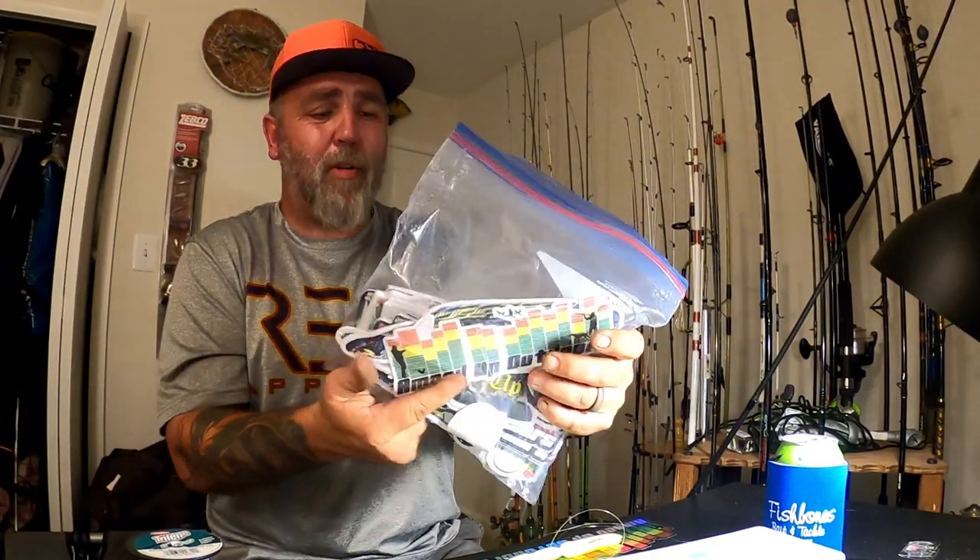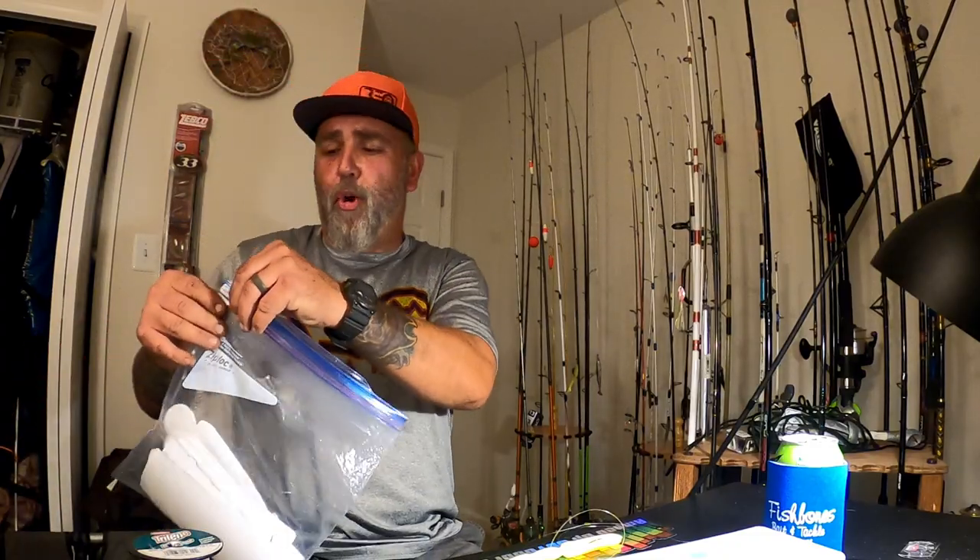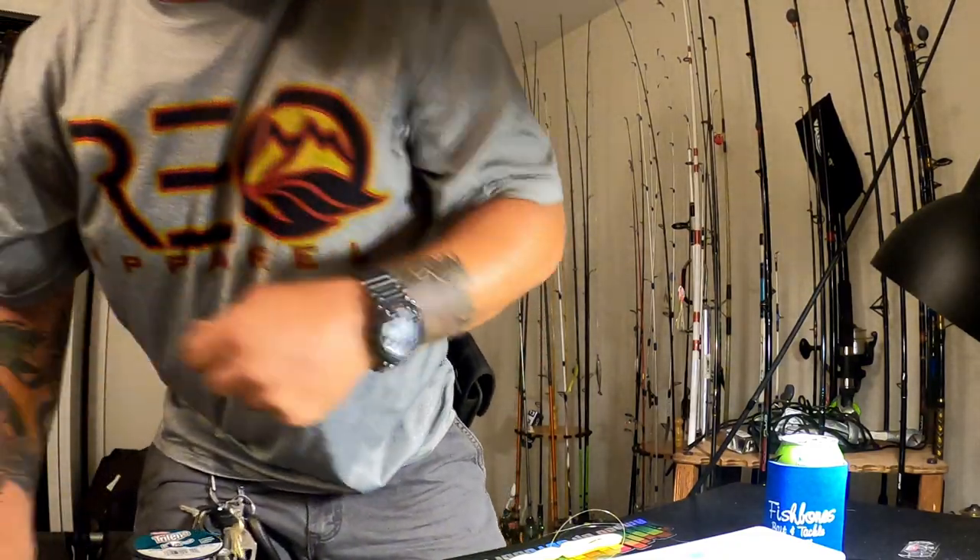I'd rather give my money to some of the local guys than feed some big wig that doesn't really care about fishing anymore. I'll catch you guys out there — if you see me out and about, don't forget to shout at me. Get yourself a couple of Amped Up stickers; I've got a whole big bag right here in my truck. If you want an Amped Up sticker for your kayak, your boat, or your tackle box, just shout at me, say hi. I'll catch you guys out there — we'll see you on the next one.